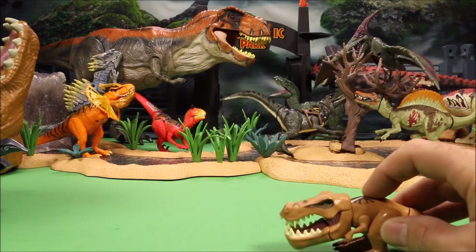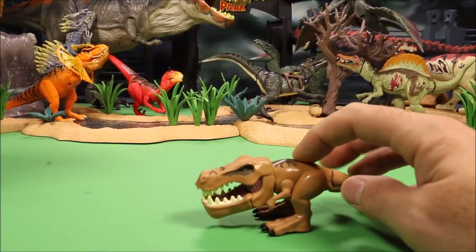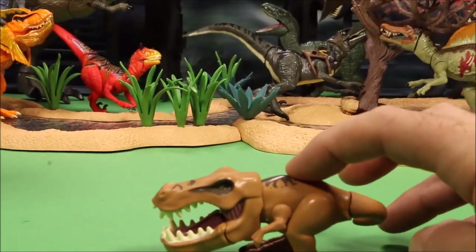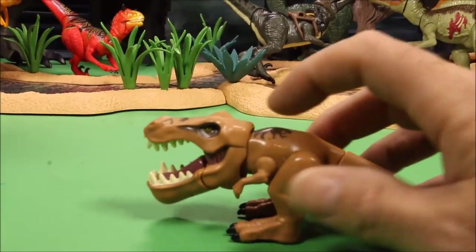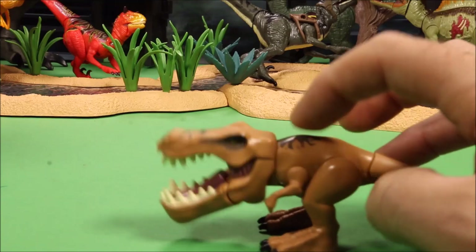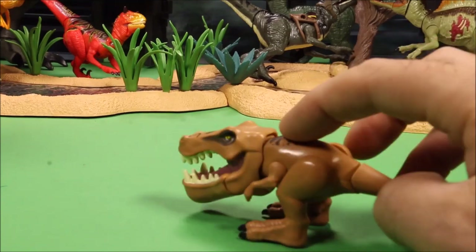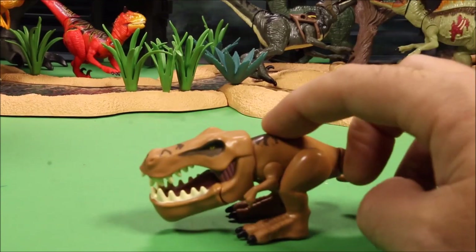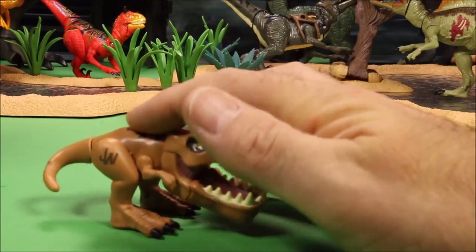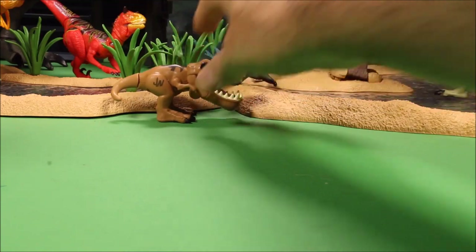Then we have a freaky little T-Rex Chomper. They gave these guys comically oversized front jaws so they look really funny. Push it and it opens and closes its mouth. These are really hard to find — this is a Jurassic World one. We're going to place that little guy right over there.